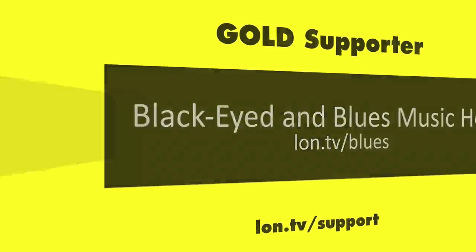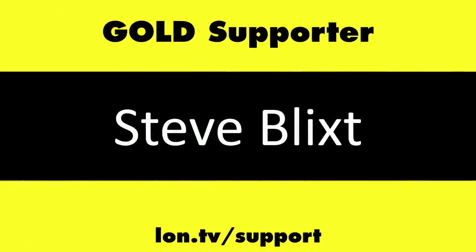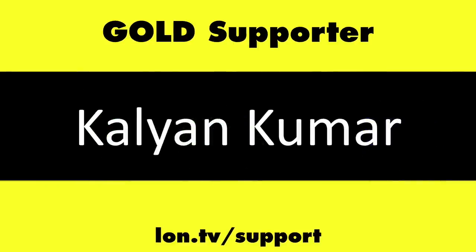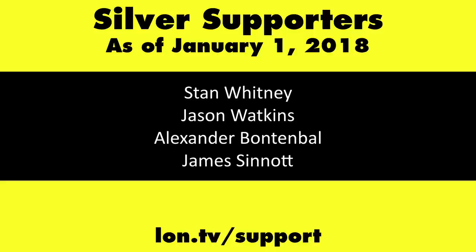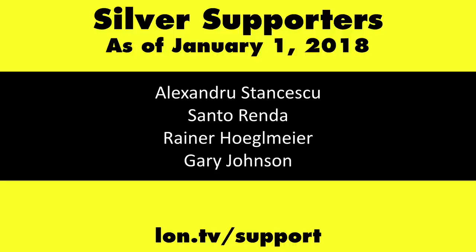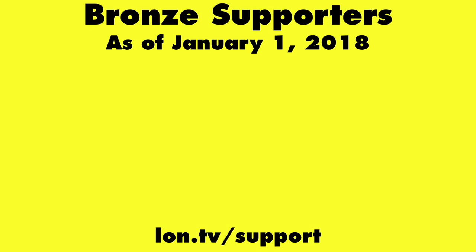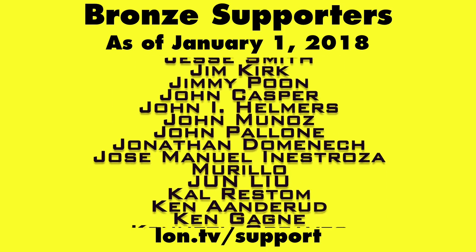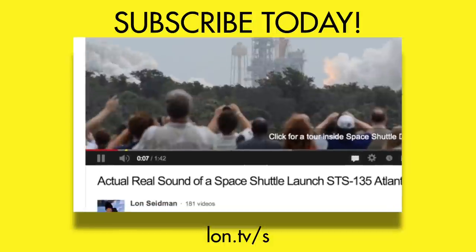This channel is brought to you by the LON.TV supporters, including Gold Level supporters: the Black Eyed and Blues Music Hour podcast, Chris Allegretta, Steve Blixt, Stanley Taub, and Kalyan Kumar. If you want to help the channel, you can contribute as little as a dollar a month. Head over to LON.TV/support to learn more, and don't forget to subscribe — visit LON.TV/s.